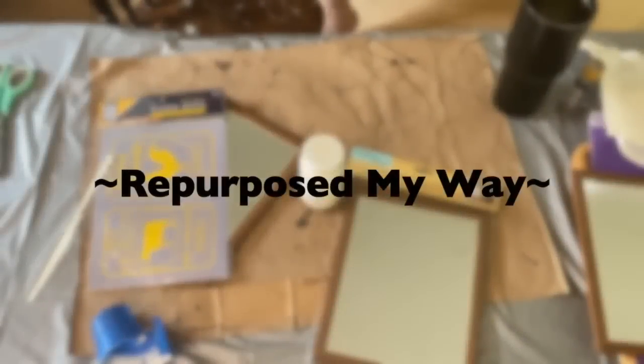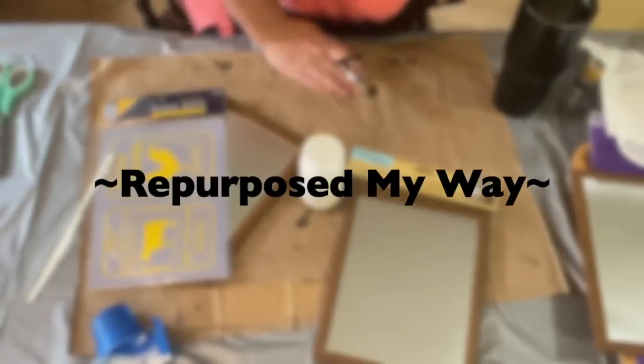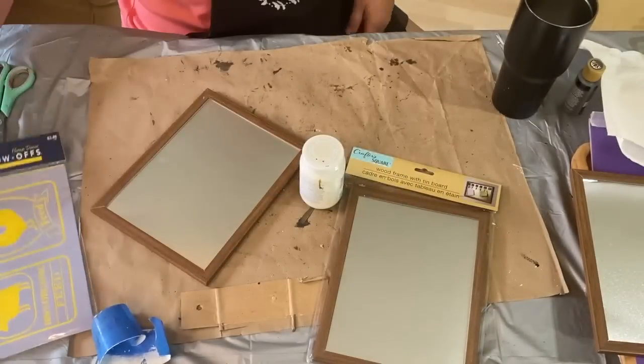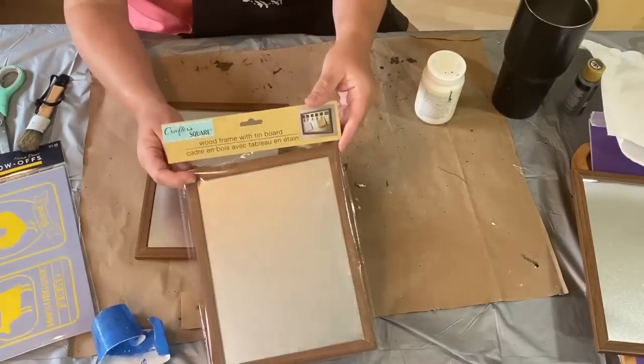Hello, my crafty loving friends, welcome to Repurpose My Way. I'm Shelene. Today we're going to work on a few different projects, and they are just all over the place. So let's get started and I'll explain it to you.